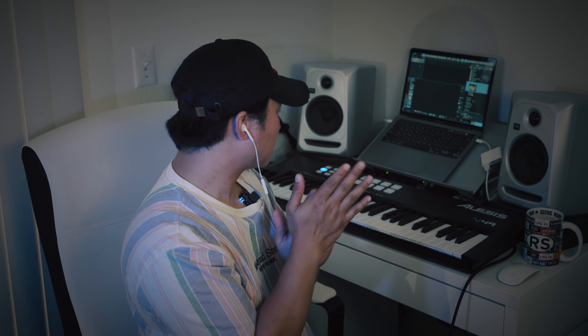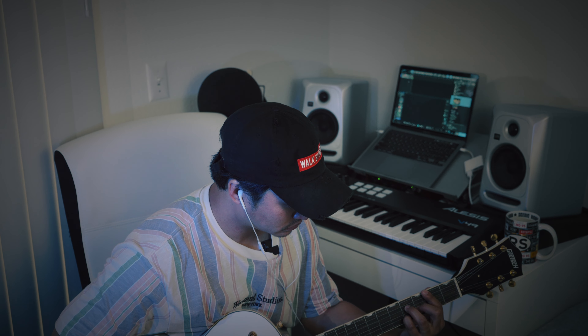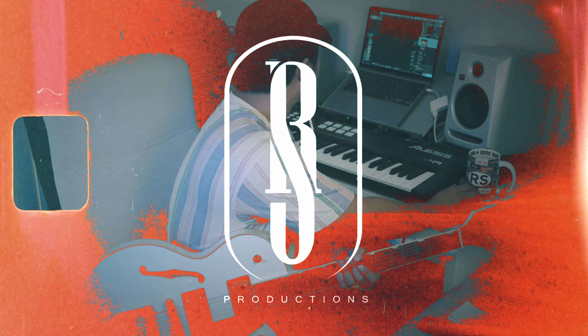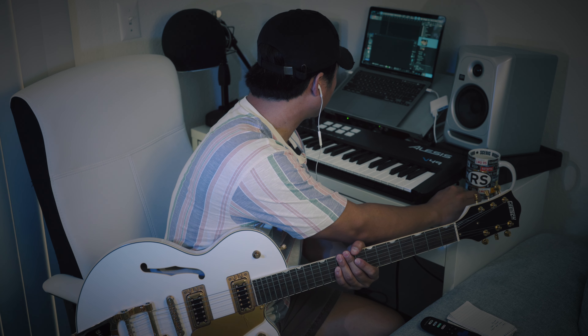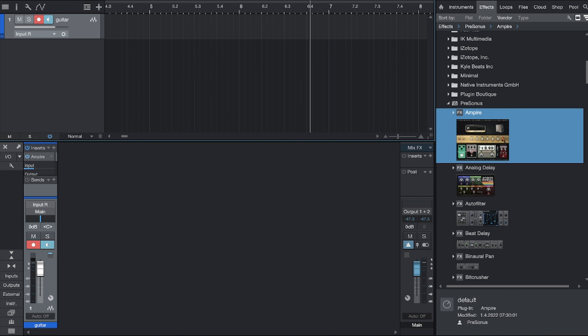So today's beat-making video, I'm going to be using a guitar. I was already practicing this a couple of days ago, and I felt like recording it and making a beat out of it — it goes something like this. Let's try recording that and see if it sounds good. Let's find a tempo — let's do like 140.